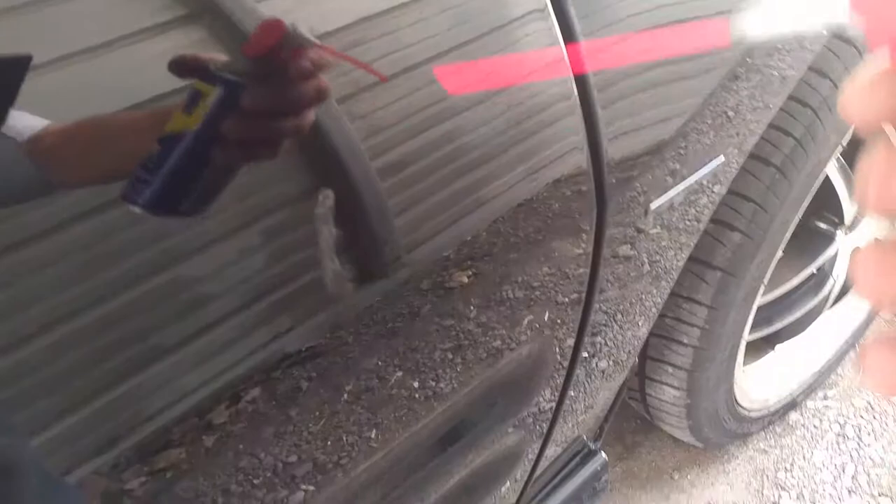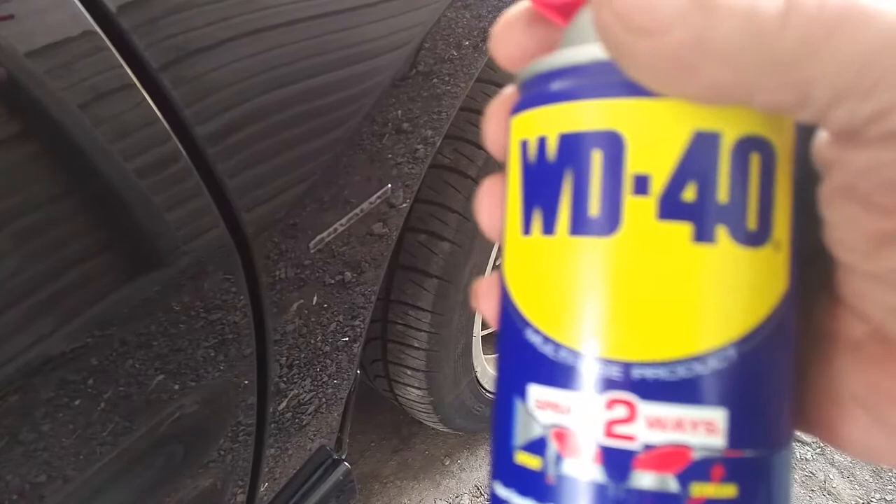What am I going to use? WD-40 to the rescue? Well, let's find out. I'm going to just spray it on, wipe it off with the microfiber, hopefully, and we'll see what we get.